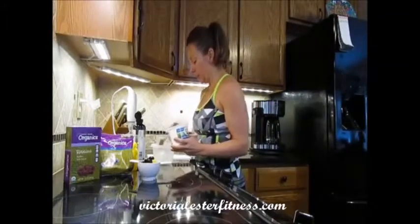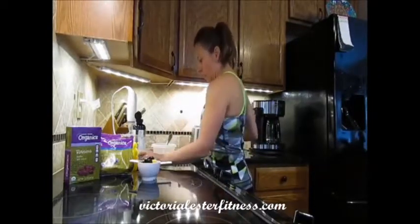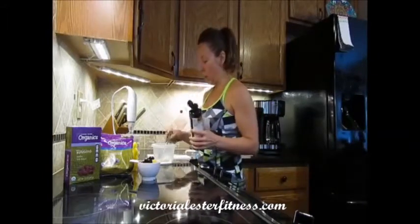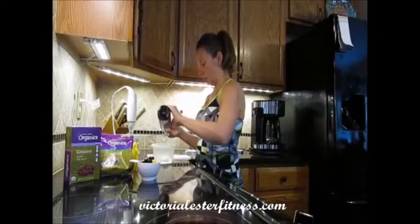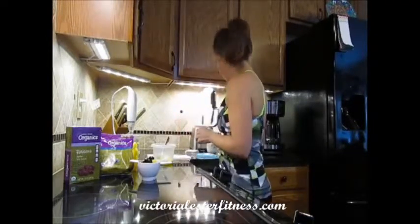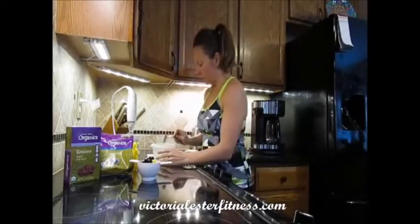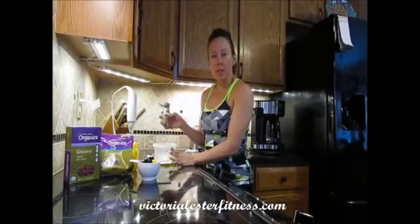I'll put three spoonfuls of cottage cheese in there, and now I'm going to add some organic flax oil — about one tablespoon — and about 20 shakes of cinnamon.